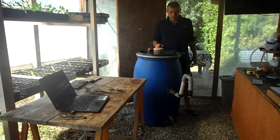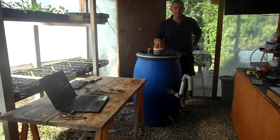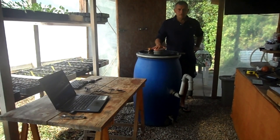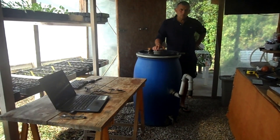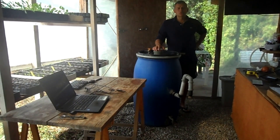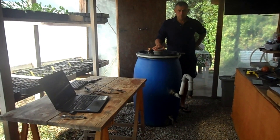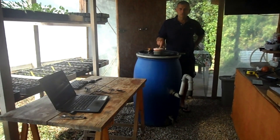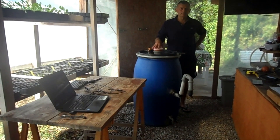A questo punto vi do una bella notizia e una meno bella. La bella notizia è che il biogas si può produrre: noi l'abbiamo fatto, è stato abbastanza semplice e non abbiamo avuto grossi problemi. Quella meno bella è che, nel nostro opinabile parere, non conviene. Il primo motivo è che il metano è il grande imputato nel processo di riscaldamento globale: disciolto nell'ambiente, aumenta l'effetto serra. Quindi non è così ecologico.